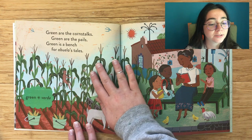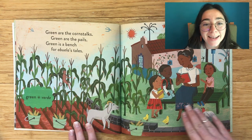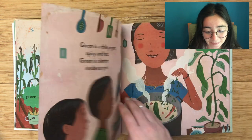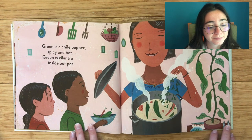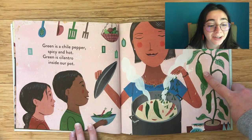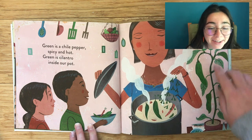Green are the corn stalks. Green are the pails. Green is a bench for abuela's tales. Green, verde. Green is a chili pepper, spicy and hot. Green is cilantro inside our pot. Green, verde.